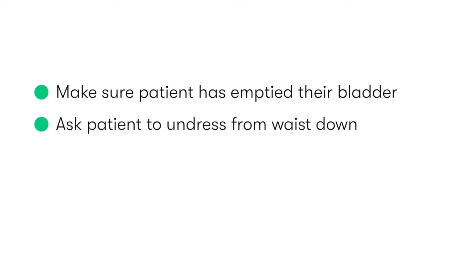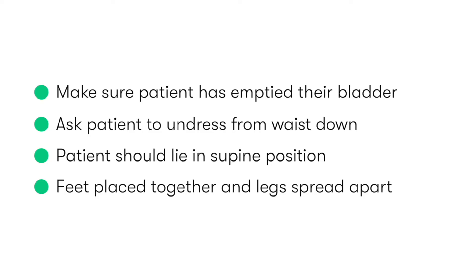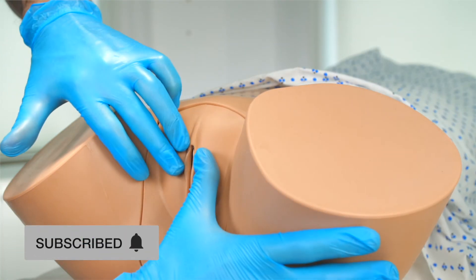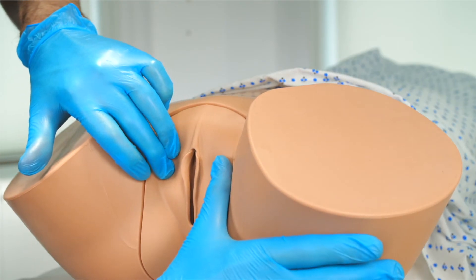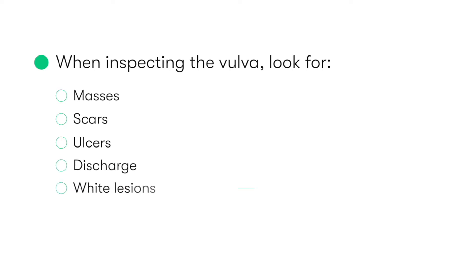For the examination, the patient should be exposed from the waist down. We ask the patient to lie on her back, with her ankles together and her knees spread apart as much as is comfortably possible. We put on our gloves, and then start the inspection of the vulva, looking for any obvious abnormalities including masses, scars, ulcers, discharge, white lesions, and varicosities.